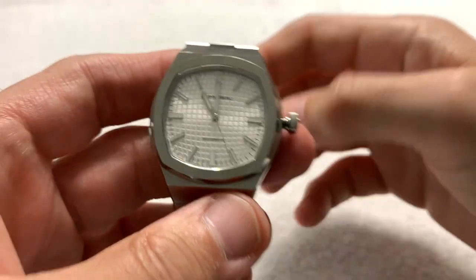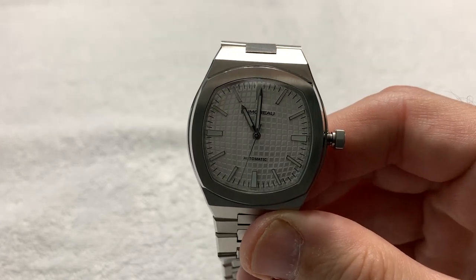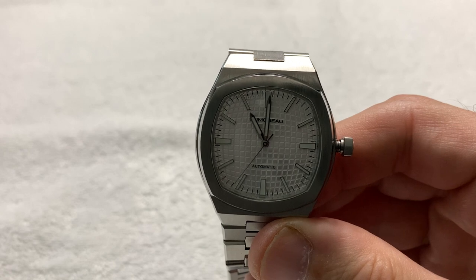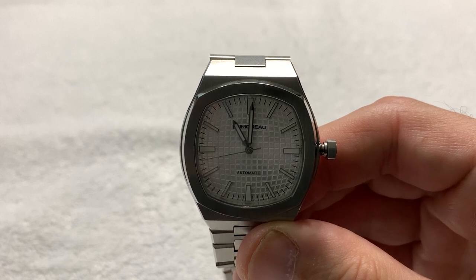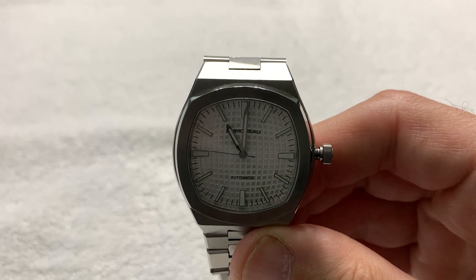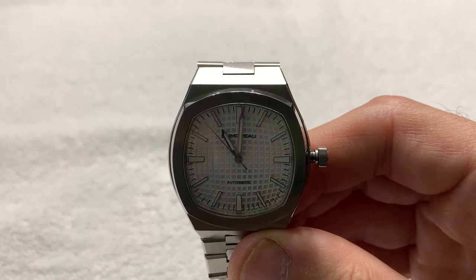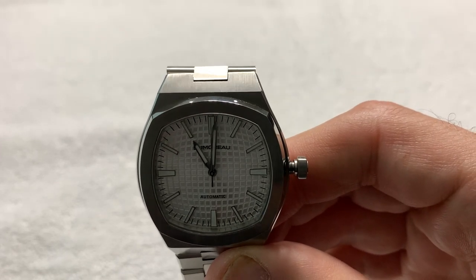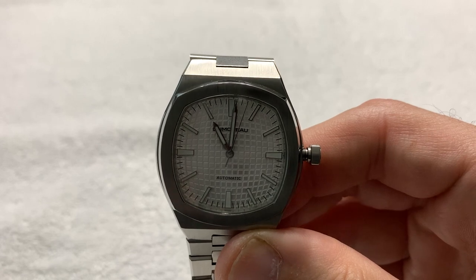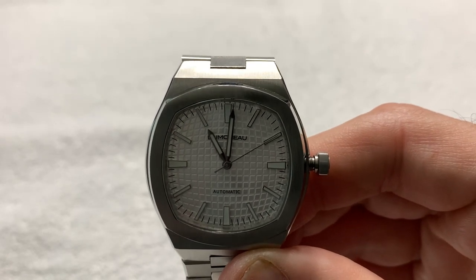With that almost 47-millimeter lug-to-lug span, even though the watch is kind of small, it fits okay on my wrist — though other people might have problems with it. He says it's important to mention that the prototype is not a finished product. The prototypes were CNC machined and did not use manufacturing molds. The end product will be about 30% better with sharper corners and better finishes.